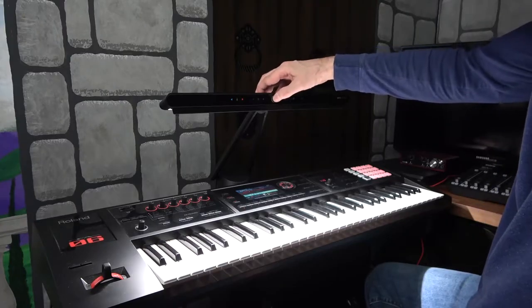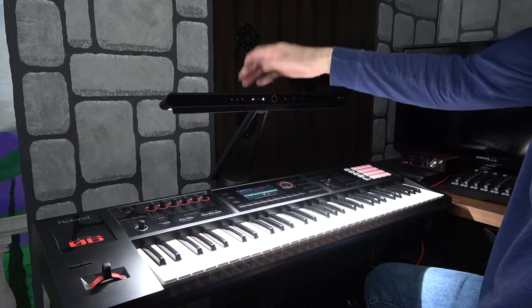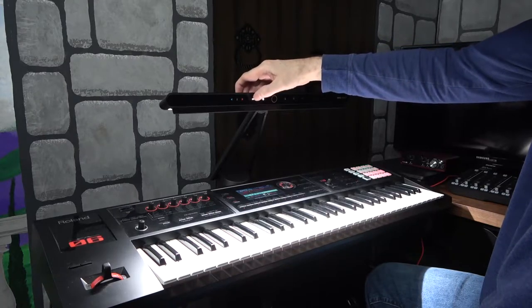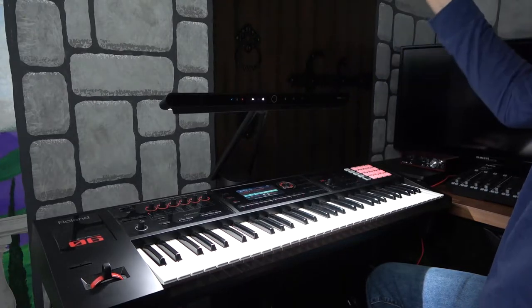The on/off button is right there in the middle. There are some controls — you can adjust the brightness right here. Now it's all the way to full peak brightness. I'm going to dim it down slowly until it gets to the lowest level. There's the lowest level.